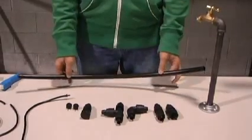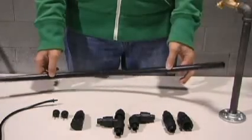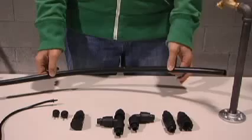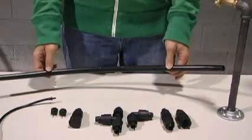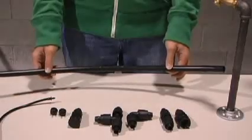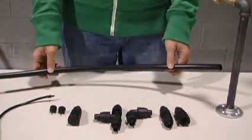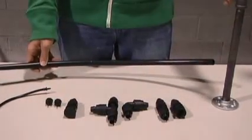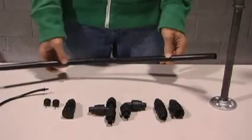We're going to talk about half inch tubing. Half inch tubing is usually the backbone of your system. The first thing you want to do when working with half inch tubing is lay your roll out in the sun, so that way it gets heated up and becomes more flexible and easy to work with. We'll talk about the basics of how to connect it to a hose faucet, how to cap it, and what to do in between to add drippers.